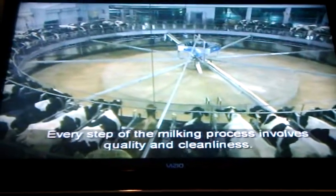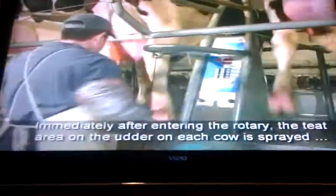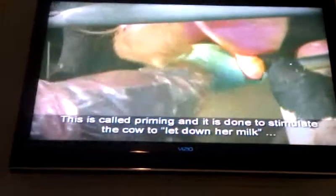Every step of the milking process involves quality and cleanliness. The first step in properly milking a cow is to disinfect the teats and pre-strip the cow. Immediately after entering the rotary, the teat area on each cow is sprayed with a disinfectant solution, and two squirts of milk are taken from each teat. This is called pre-stripping, and it is done to stimulate the cow to let down her milk, as well as to check for any signs and forms of mastitis.